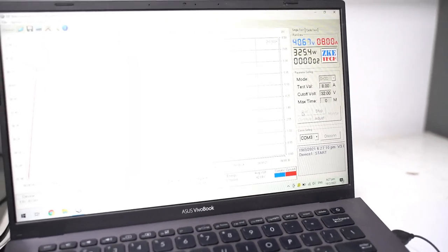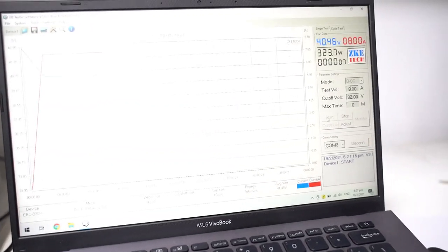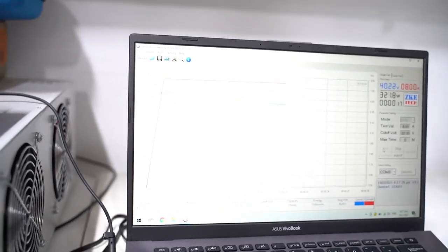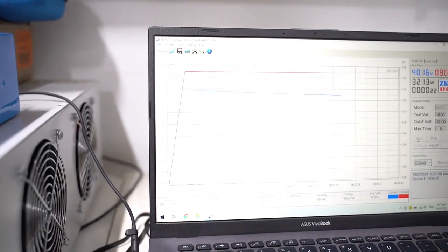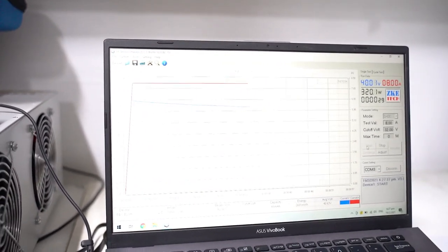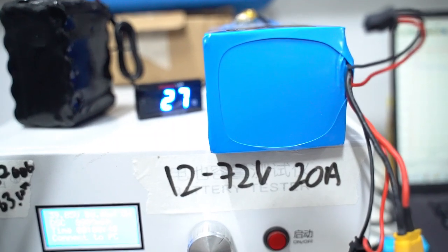The fan is running because the load resistance is kicking in, and you can see it's running at 8 amps — there you see the dip. We're not running at 13 amps like before because the dip was just too much and it didn't really prove to be a conclusive test. So we are just running at 8 amps. You can feel the battery getting hotter as the discharge load is activated.